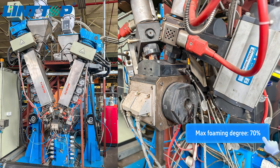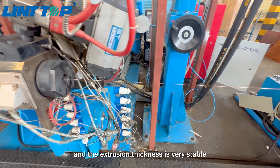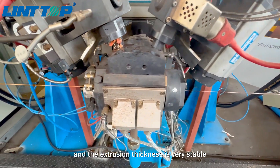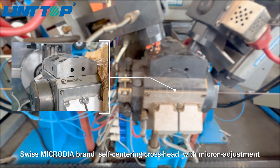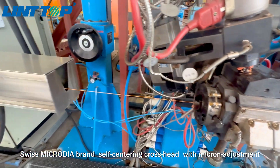and stable. The inner and outer layer extruders adopt variable frequency motors and vector control, and the extrusion thickness is very stable. The crosshead adopts the original imported Swiss Microdial brand self-centering crosshead with micron adjustment,